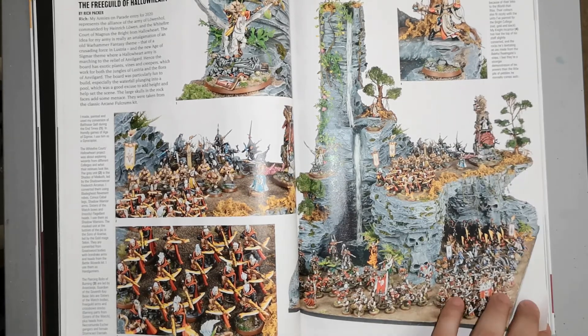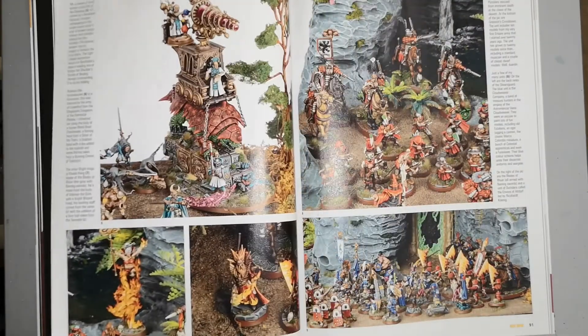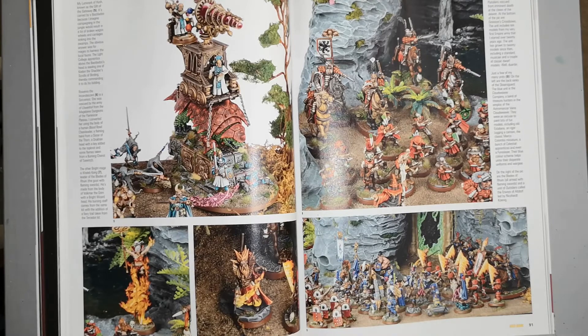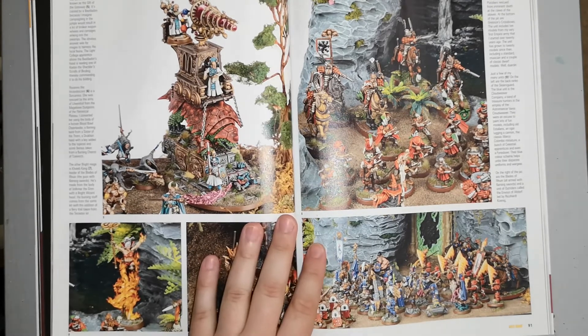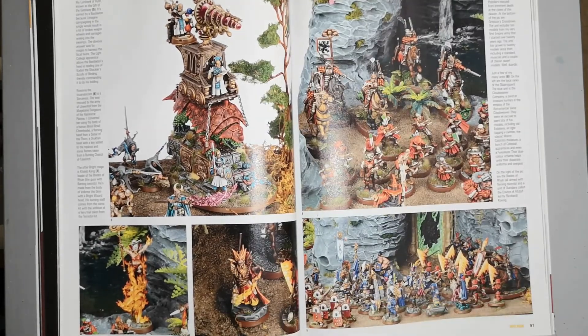Some people put in absolutely rock loads of time to make these dioramas stand out and look really cool. I'm really impressed with everything going on here — can't say anything more positive about it.